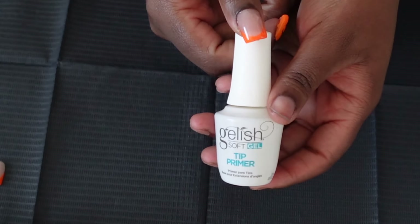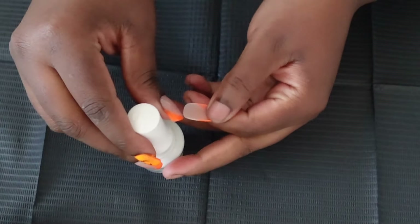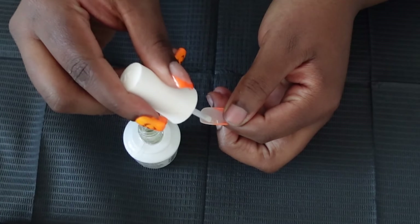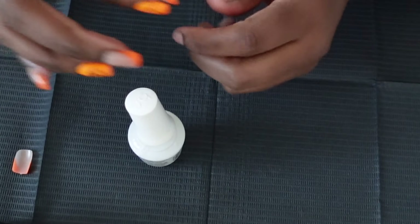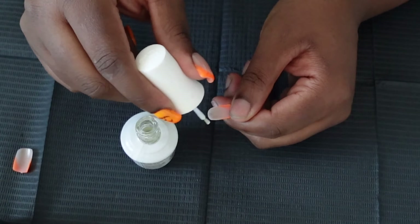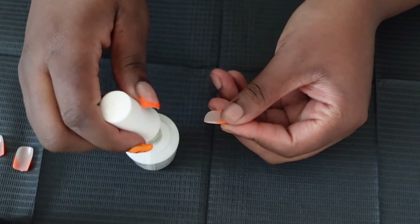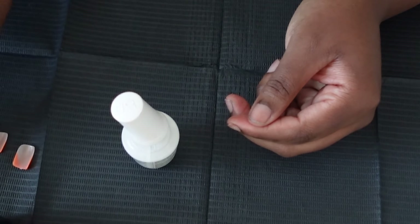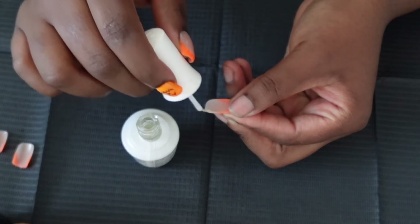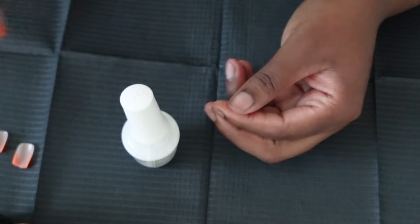Next I'm going in with the Gelish tip primer. You'll see a lot of people who file the inside of the nails — I do not do that. I just use tip primer. I haven't seen a difference in retention versus filing versus using tip primer. If you can get your hands on tip primer I highly recommend it. Some people use acetone to rough it up, but either way you need to rough up the inside of the nail to help it adhere — and this is a step you cannot skip.